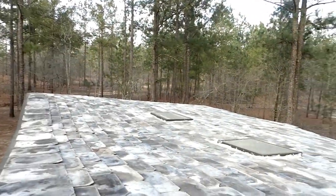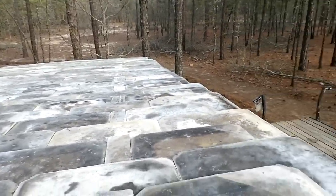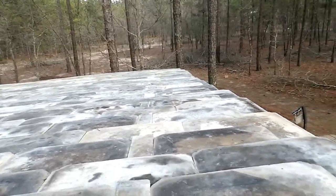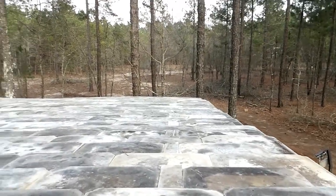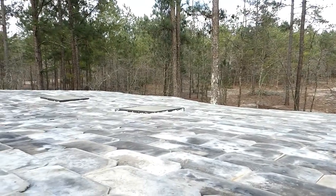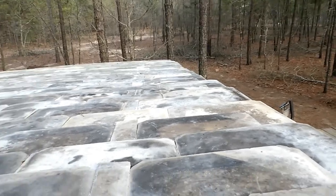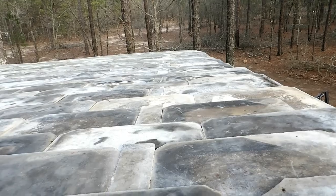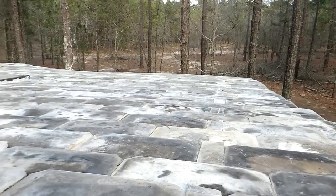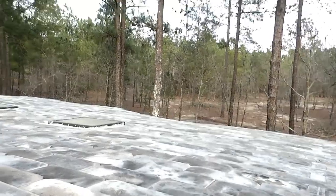We did it — we found the corner. I'm going to come back tomorrow or sometime this week and just do the trim. We're expecting rain tomorrow, but the roof is done — just got to trim it up. Thank you for watching. Oh man, this looks gorgeous.